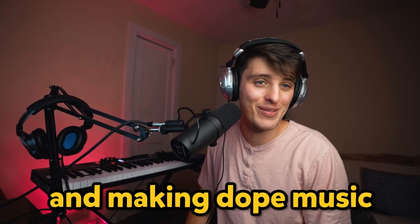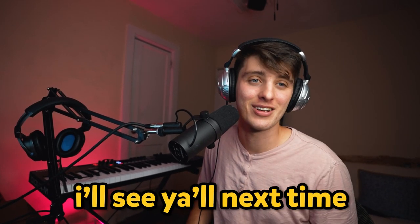Regardless of anything though, y'all keep vibing and making dope music. I hope y'all have an amazing week and I'll see y'all next time. Love you.